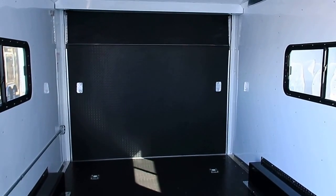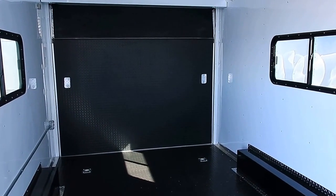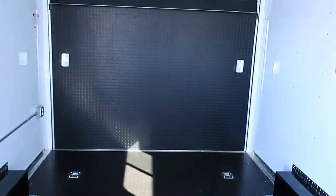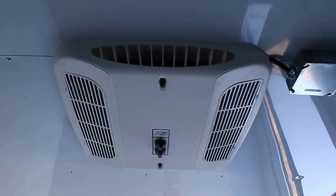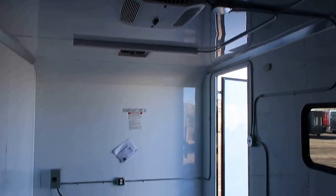Seven-foot interior height, so it does work well with most ATVs, UTVs, Razors, Can-Ams, Arctic Cats, that sort of thing. These are the bigger 18 by 44 slider windows with screens so you can open those up and get natural cross ventilation through the trailer. You've got a total of six D-rings in here, so plenty of tie-down points on your floor. Rubber coin ramp with a diamond plate transition flap for a nice break coming into the trailer. And of course AC with a heat strip, so this will be a great little mini toy hauler — set up with insulation, windows, power, and AC.